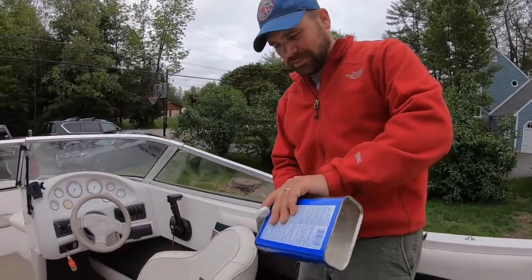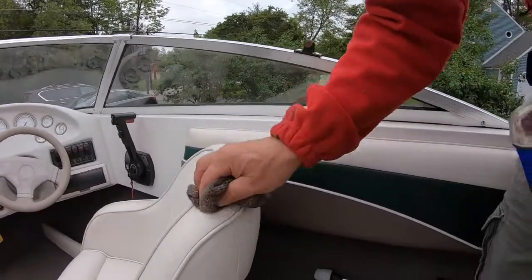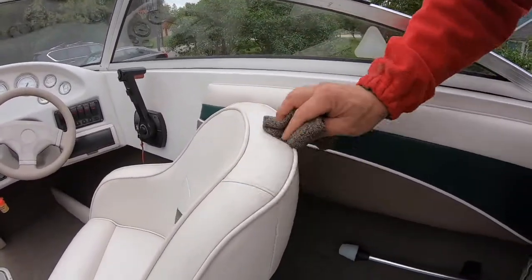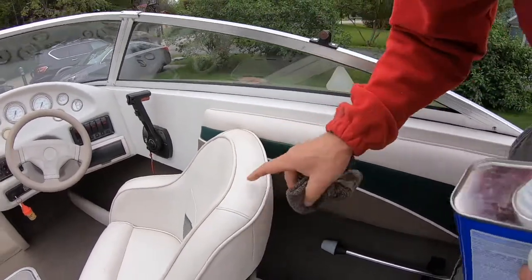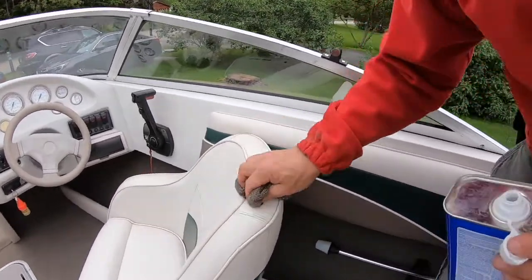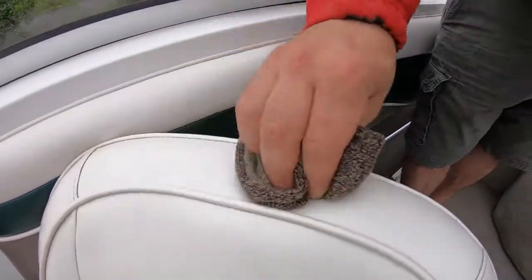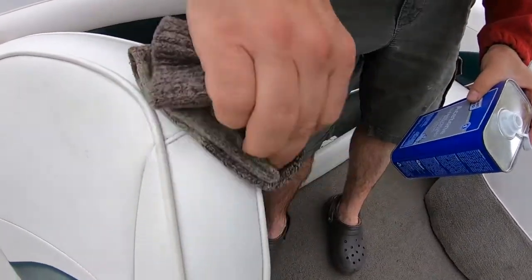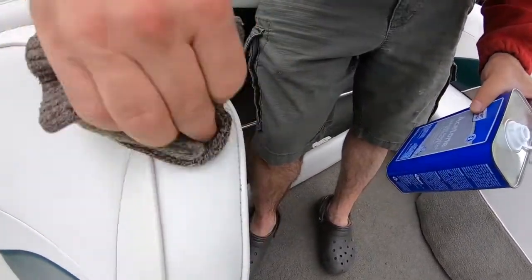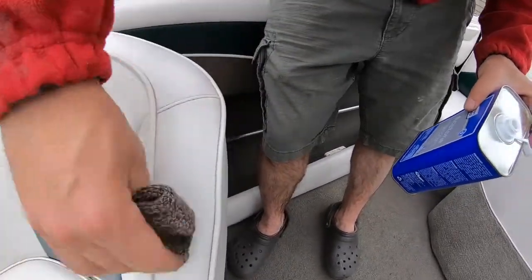Just put a little bit on an old sock or whatever and literally just rub it away. You can see how nice that is — I did it there, I did not do it there. Get a little bit closer. We'll do the top of that — a little dab of fresh acetone. Well ventilated area, but you can see that it does a beautiful job.